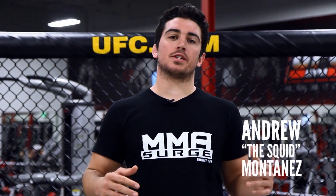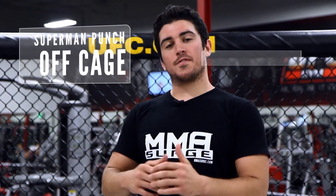Welcome back to MMA Surge. We're here at the UFC gym in Rosemead, California. Today I'm going to show you a very exciting move: a Superman punch off the cage.